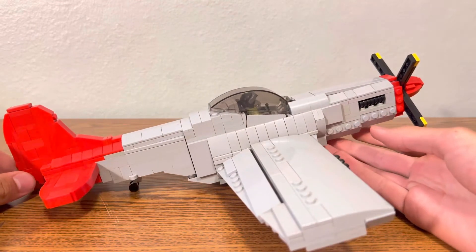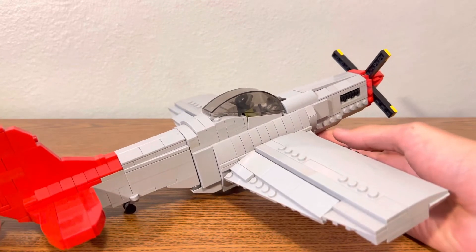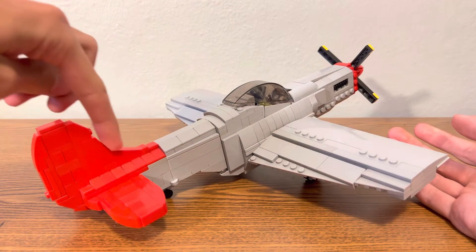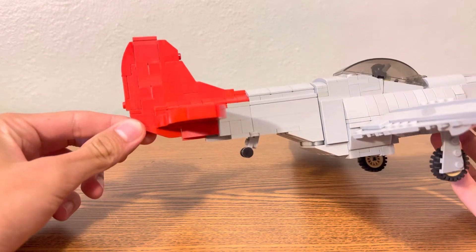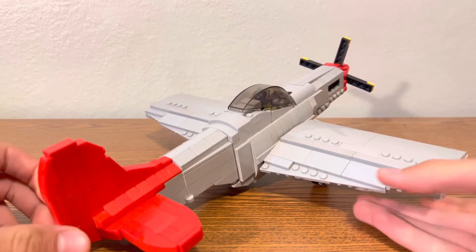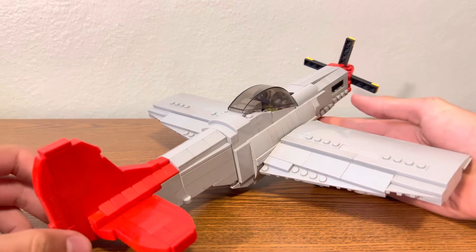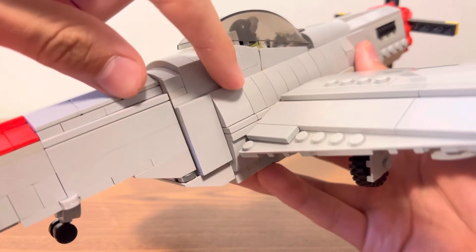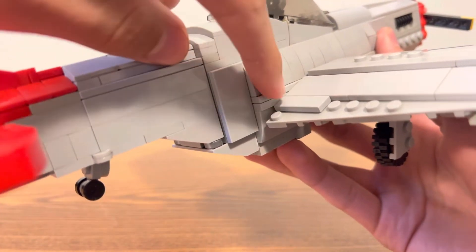There's not much to it — it's mostly external features, but might as well show you some of the cool little details. First of all, not super impressive, but just the slope of the rear tail fin was kind of fun to make. The flaps most definitely work. I had to special order tons and tons of these — one by two slope pieces with the cutouts.